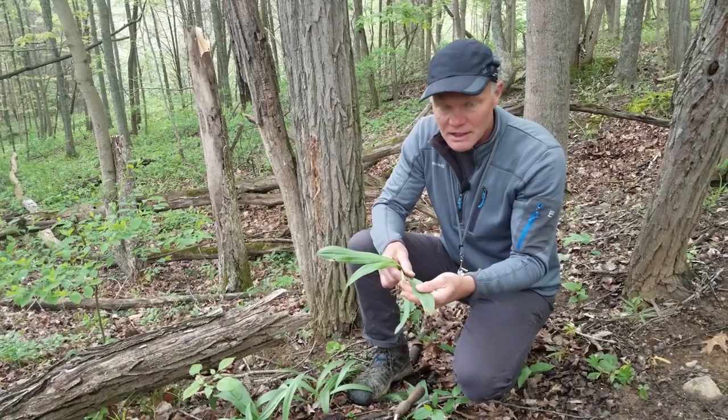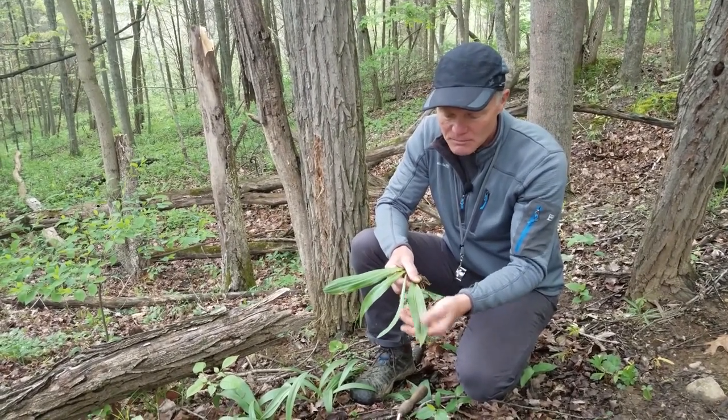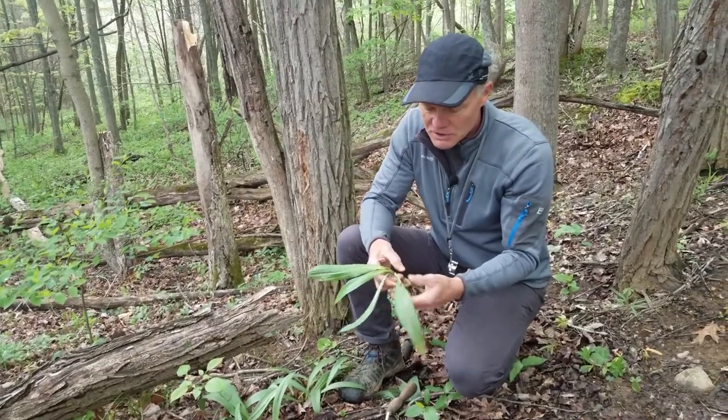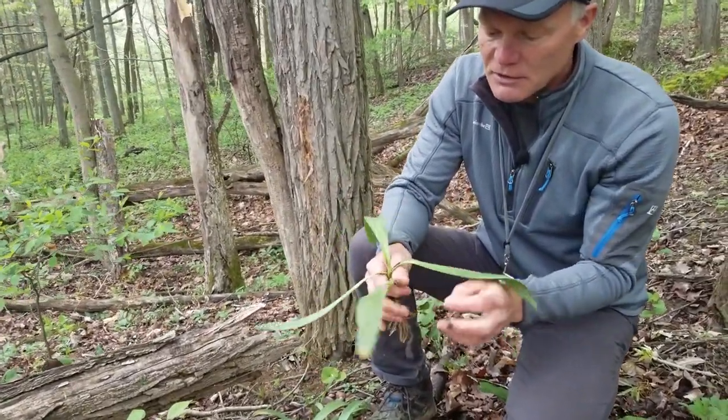Ramps are pretty unique in how they look. They're a monocot, so the veins are parallel on each leaf. You can see that the leaves all come from one location in the ground — there's no central stem.